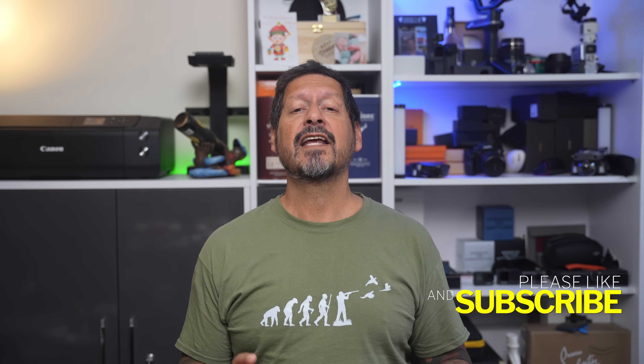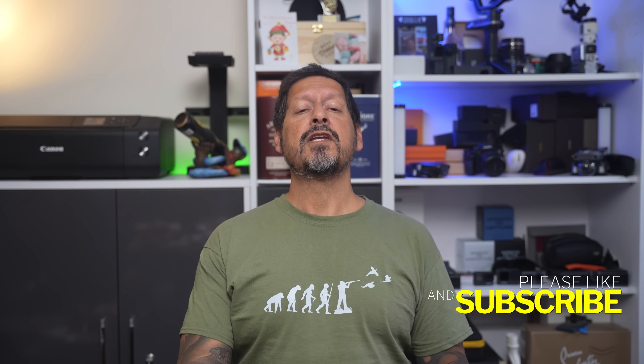What's up YouTube? Dave here with Scenes for a Lens and thanks for stopping by the channel. We make lifestyle videos and all things tech, so if that's your kind of thing, then please consider subscribing to the channel and clicking on the bell icon so you could be notified of new videos.